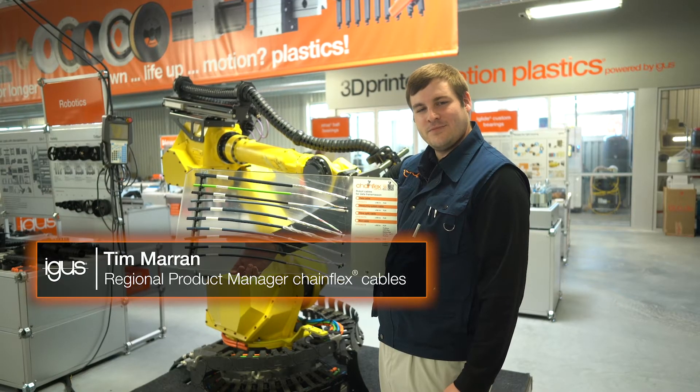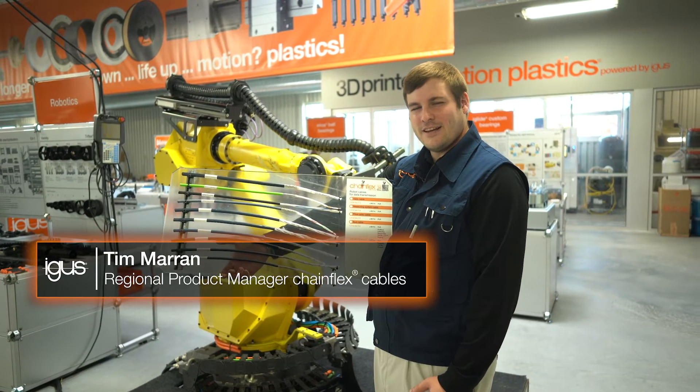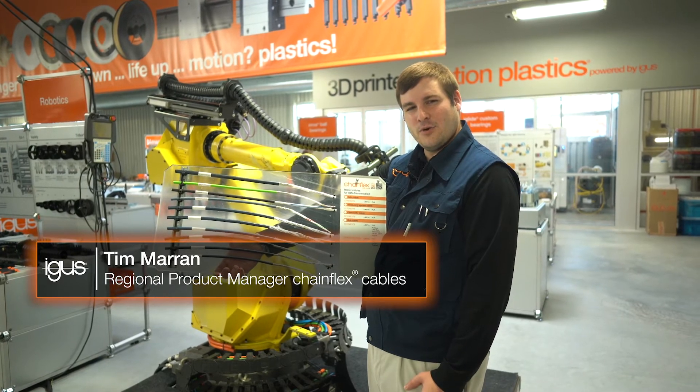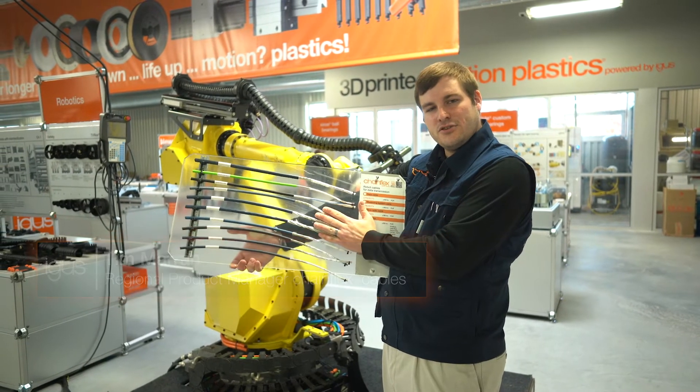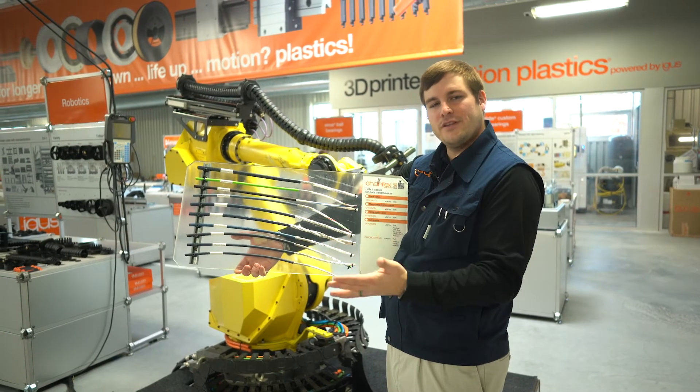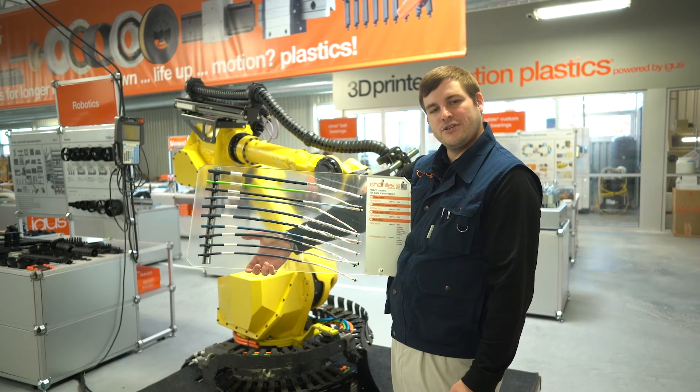Hi, I'm Tim with IGUS. Have you ever wondered why data cables fail on six-axis robots? A lot of times the answer is because the structure of the cable itself isn't really made for that type of dynamic motion.